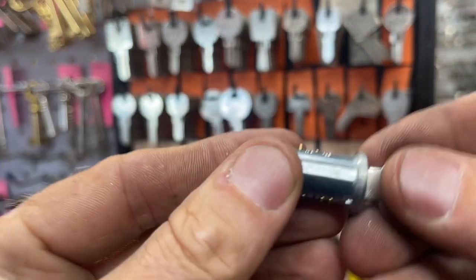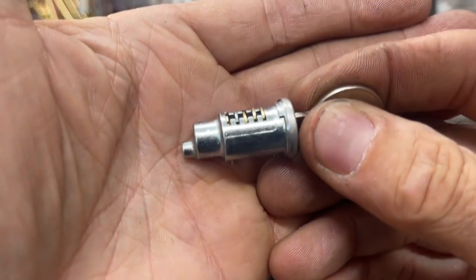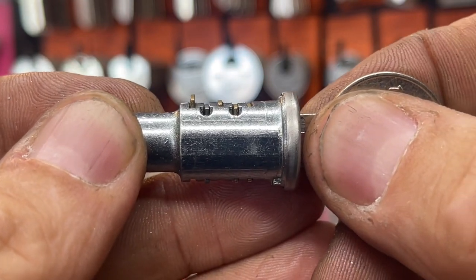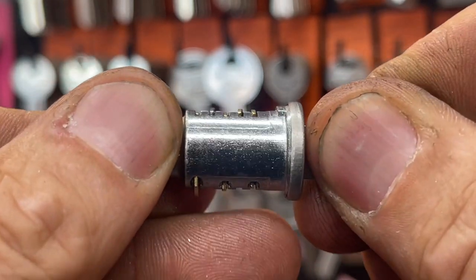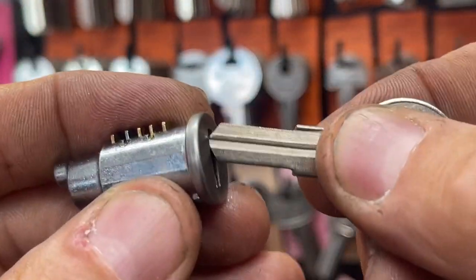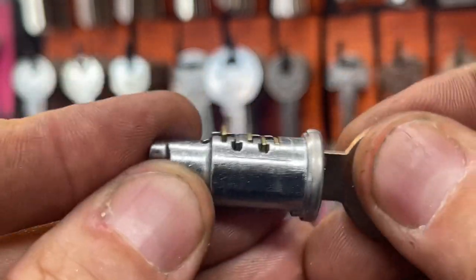Now that we have the key blank and the core out, we can just sight-read where the cuts are. Looking at the example lock — I'm pretty sure the key blank itself would work, actually. There it is poking up on that third wafer right there, and on those sides it pokes up a little bit too. I really do think that'll work. With retaining wafers with closed bottoms, you need to make certain that if the key is too long, the tip doesn't pull that wafer down when you push it in.